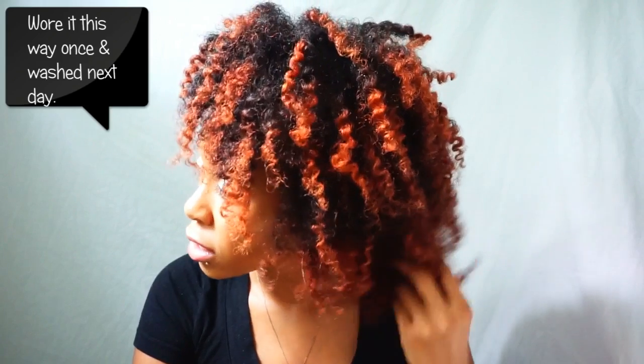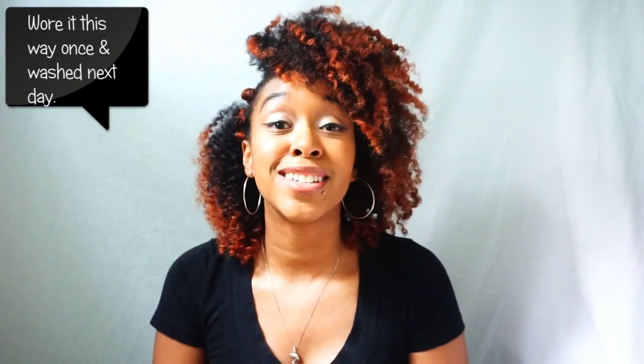I'm probably going to see if I can get one more day out of this twist-out. If you guys have any questions or suggestions about this product in particular, please leave them in the comments below, and I will see you guys next week — bye!